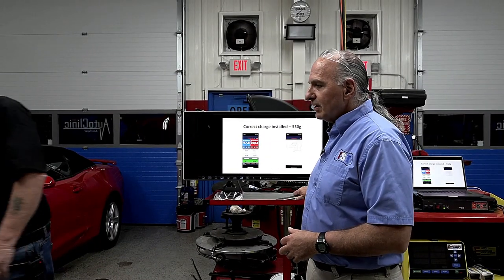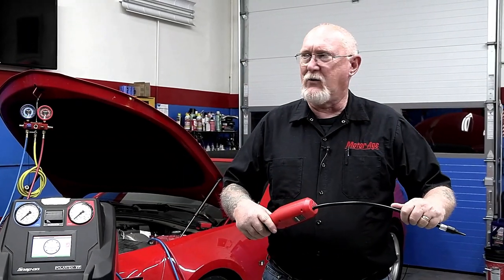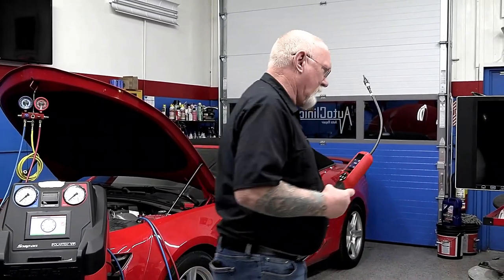The machine has gone through its vacuum pull-down and is now doing a vacuum decay test — two five-minute tests, ten minutes total. The system has to be pulled down to a certain vacuum level before it enters this test. If it can't do that, it stops and says there's a leak — it won't charge anything until you fix the leak. This helps you save money because at seventy dollars a pound, that's a lot of money. We'll make sure we have the sniffer on high sensitivity and place it in the car.